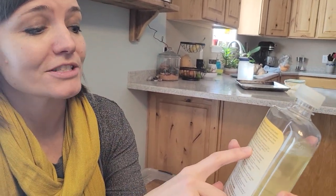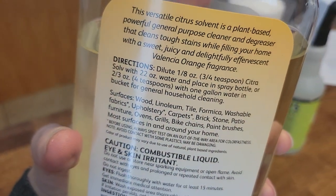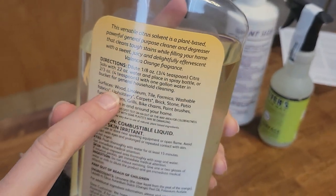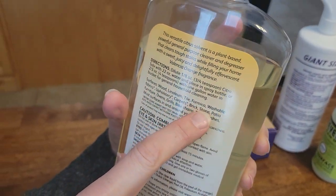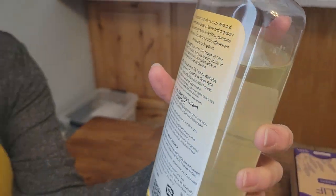It can be used as a general household cleaner and it is three-fourths teaspoon to one gallon of water to use it. And it can be used on wood, linoleum, tile, formica, washable fabrics, and I have used it on all of those.